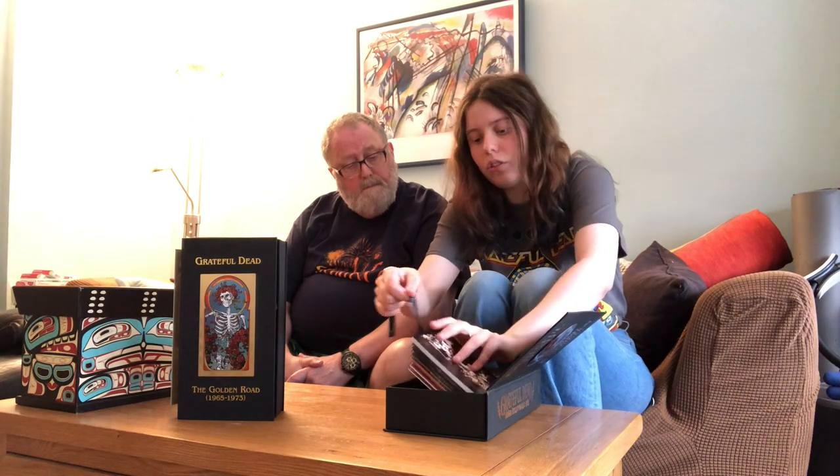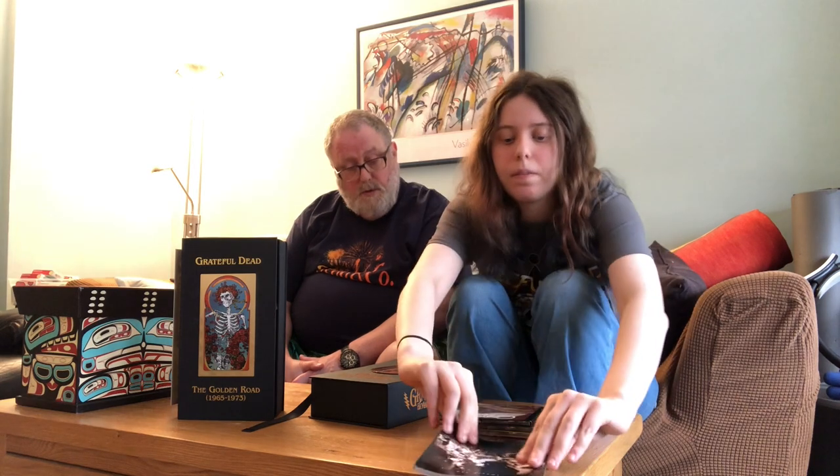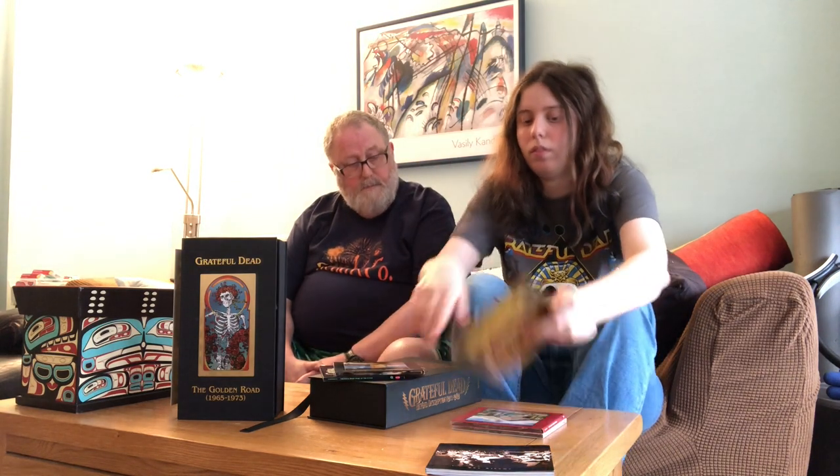The booklets are split in two rather than one long book — one is about the albums and one is about the band itself. They're all CD-shaped with information about each album. The first section covers Wake of the Flood, which is a great album. Instead of an internal booklet, the inside has the track listing, bonus material, and personnel. The CDs themselves look different and honestly quite cool.